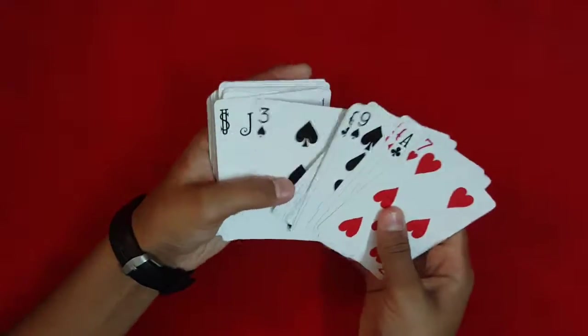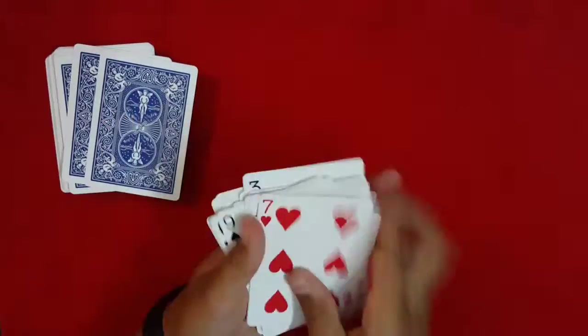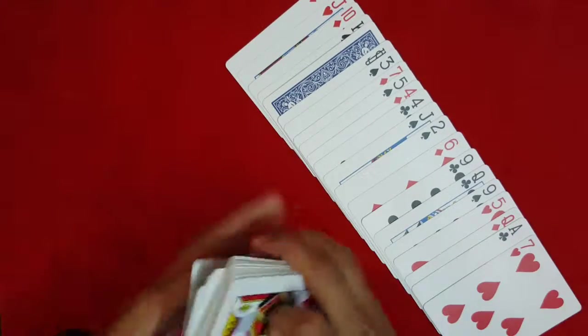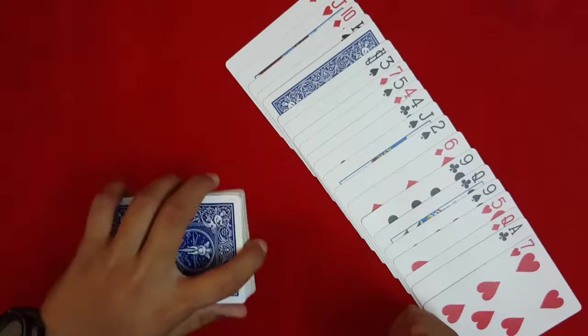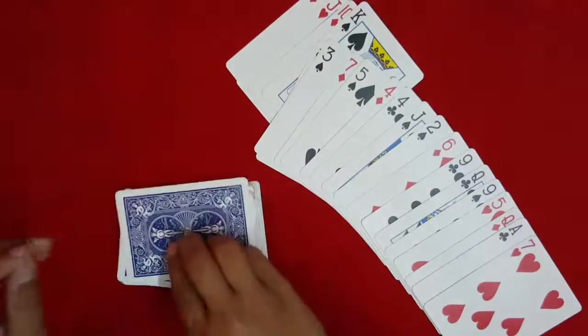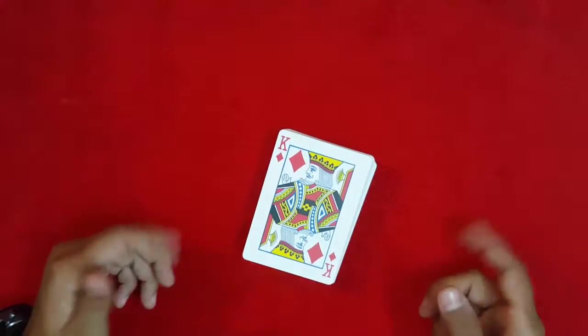Tell the spectator you're going to take all the cards from the packet just like that, and that their card is still between the joker and the king of spades. All you have to do is snap your fingers, and it's going to change into the second selection — whatever it is. So that's the trick, guys. Thanks for watching and don't forget to subscribe.